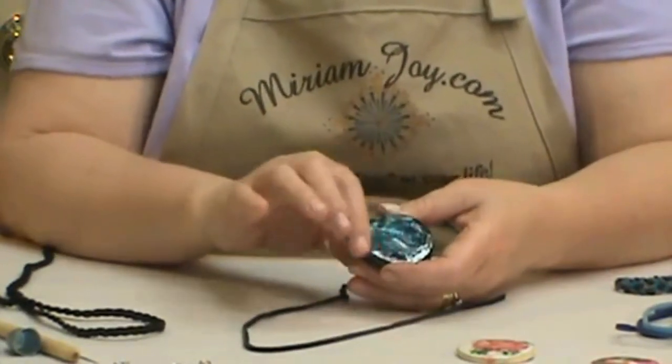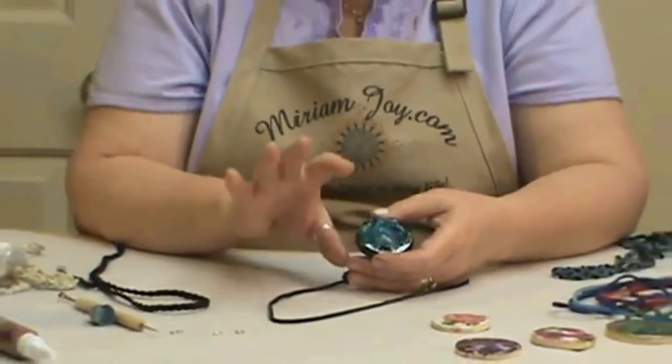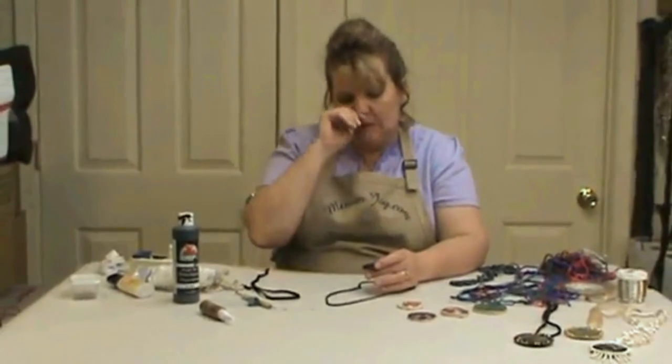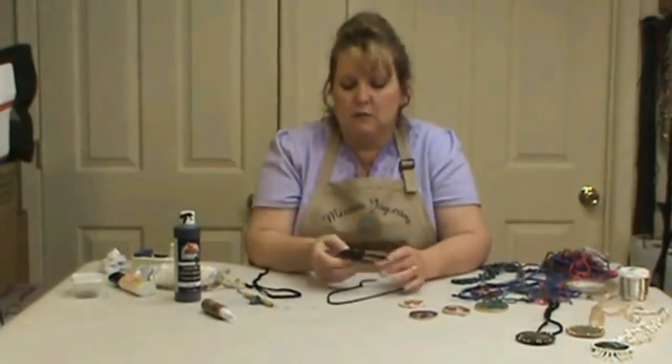Now make sure if you've used your Dimensional Magic, it's been three hours and it's nice and dry. We don't want wet fingerprints in there.